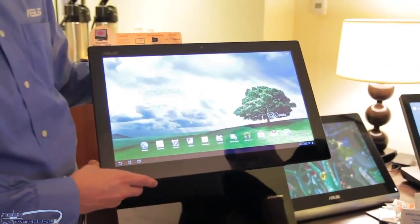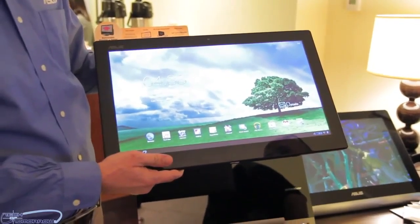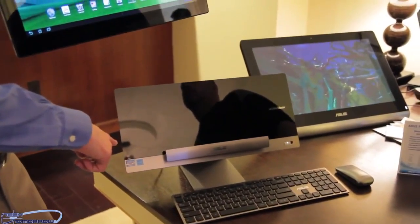Since the tablet is Tegra 3-based, we're going to have Android 4.1.1 Jelly Bean. It's going to have about five hours of battery life when it's undocked. We're also going to be able to remote back to this PC base station to use Windows 8, since the base is available in Core i3, Core i5, and Core i7 configurations.